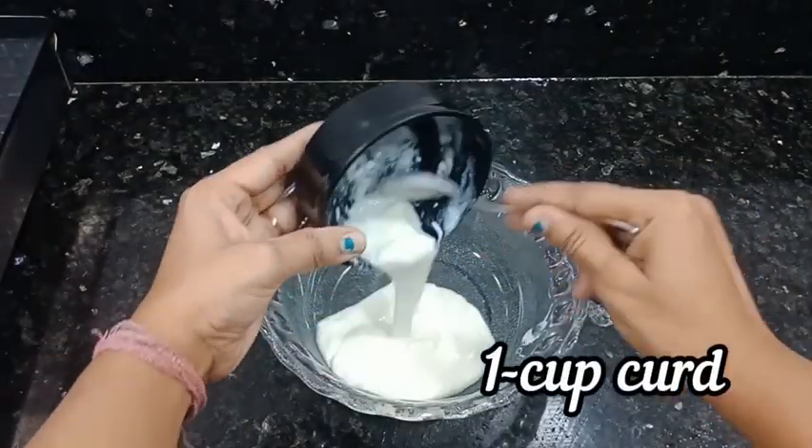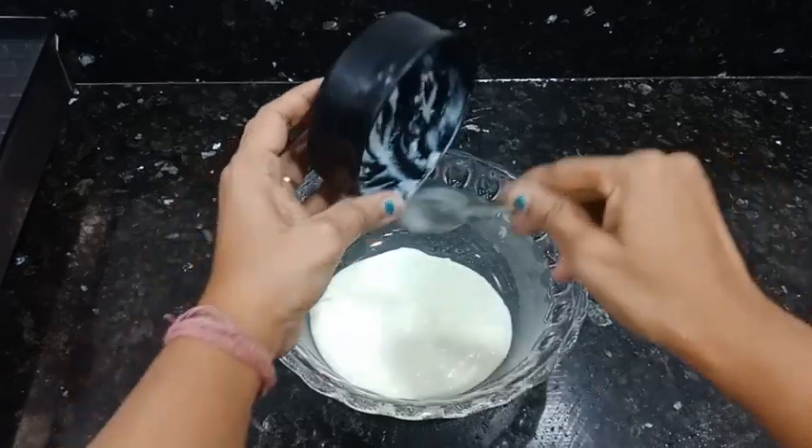We add 1 cup of dahi — this is a thick dahi. Add some soy sauce.